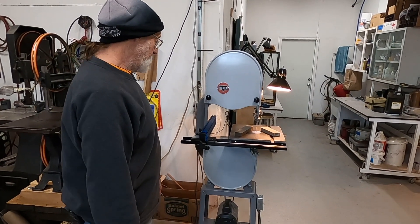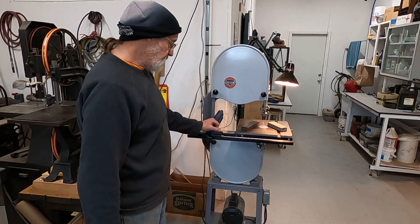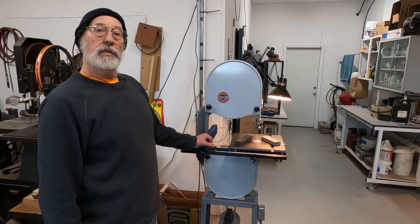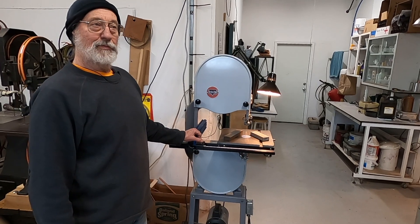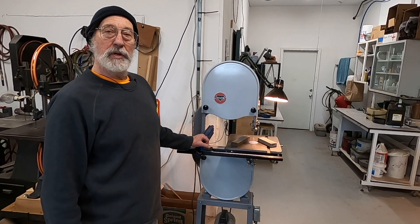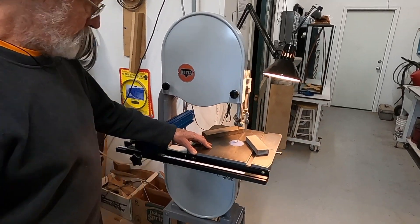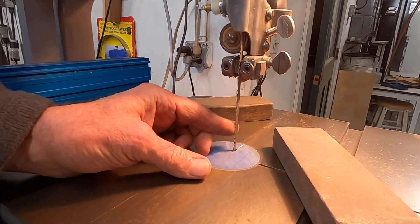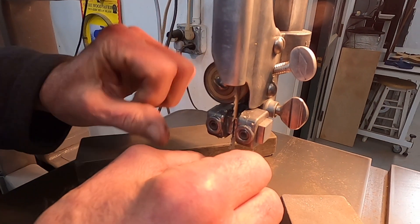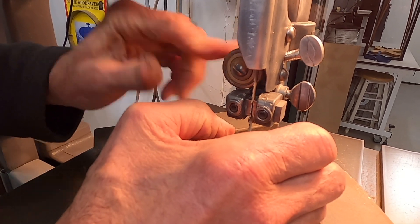So here is one of our bandsaws at the shop — this is an older Delta saw in restored condition. If I needed another one of these saws, I'd probably try to find a used reconditioned one rather than a new one. The older saws are better quality, have better parts, and some better design. The table is set square to the blade, we've got a fresh blade on here and it's up to tension, and the guides are adjusted properly so it runs fine. Here's the back bearing we were speaking of before — the blade is up against it with a little clearance when it's just idling.